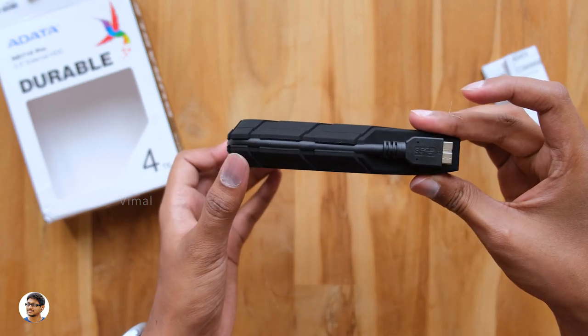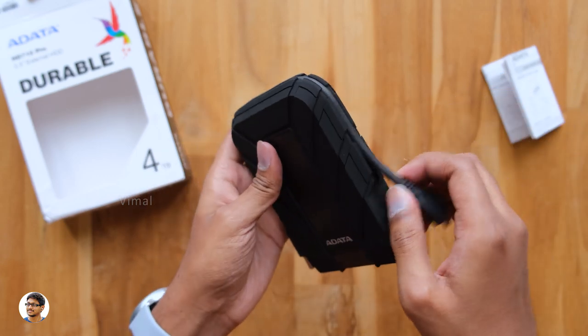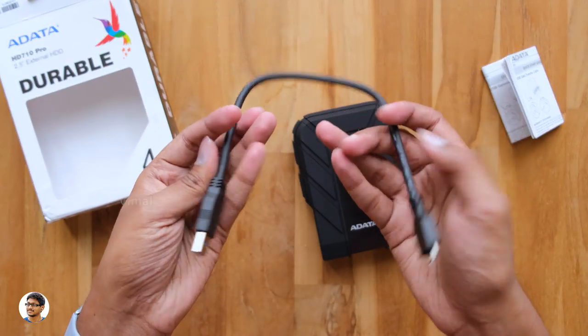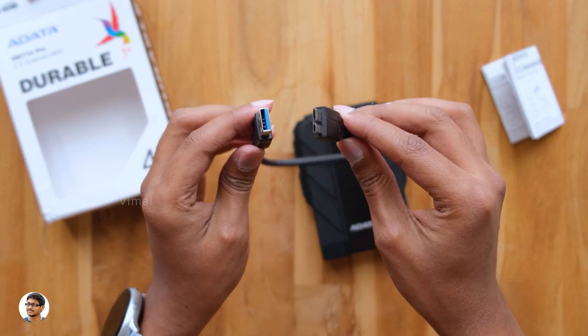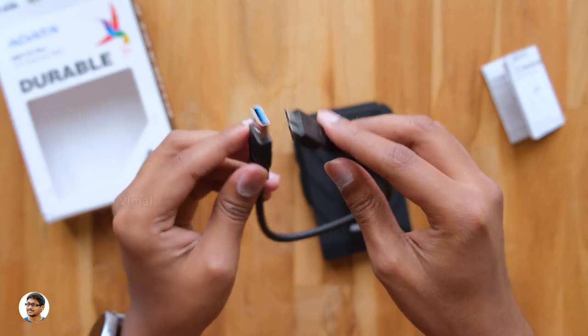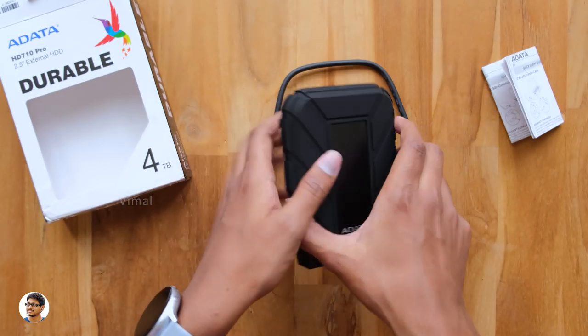Talking about the build quality, it has a super rugged triple-layered construction. The exterior has a shock-absorbing silicone material, and on the inside there are two more layers of tough plastic shells protecting the main drive. I also like the neat cable management system — there's a nifty groove all over the body to hold the cable, and the cable quality looks good.